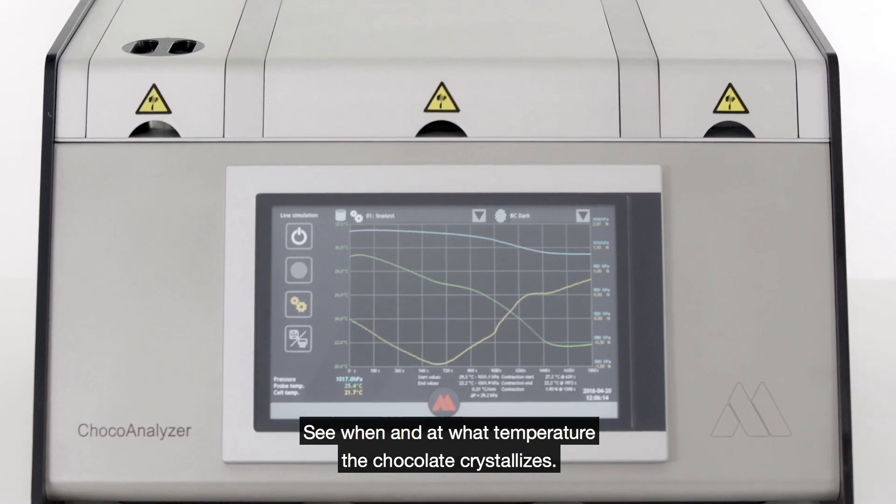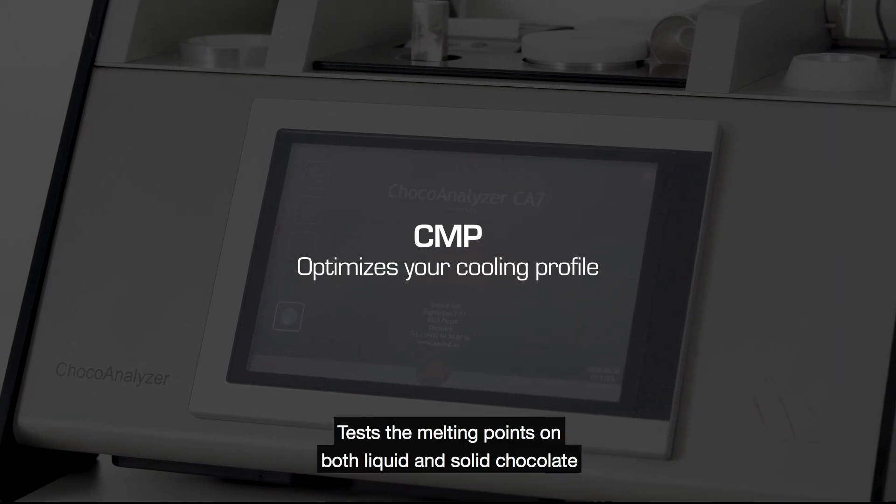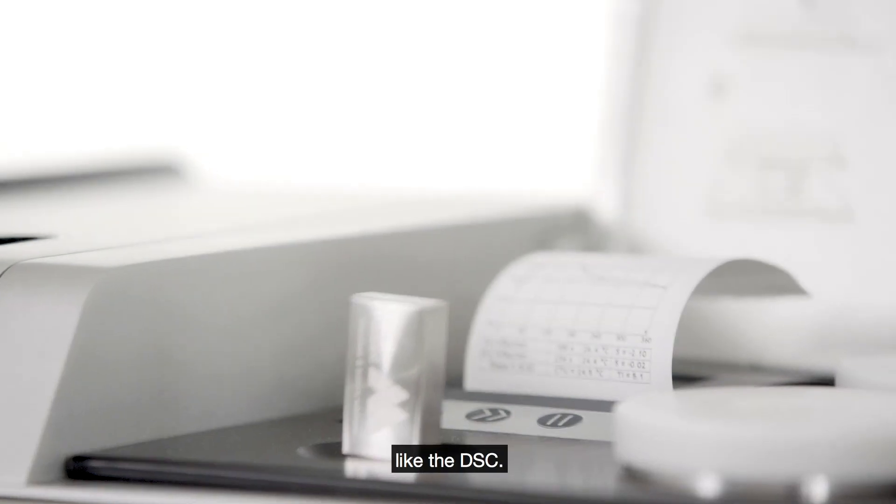See when and at what temperature the chocolate crystallizes. Crystal melting points, CMP — test the melting points on both liquid and solid chocolate, like the DSC.